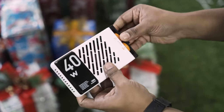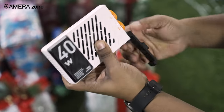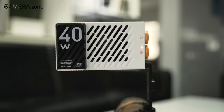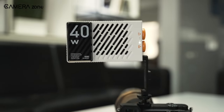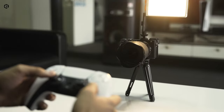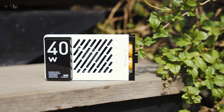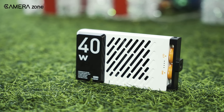The M40 comes with both fold-out brackets and a 1/4-inch 20 thread in the bottom of the bracket for mounting the light. Overall, this pocket light can provide enough brightness for shoots that would have required a much bigger lighting setup before. Check out the ZNM40 if you want to take your indoor or outdoor shooting experience to the next level.